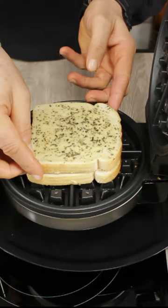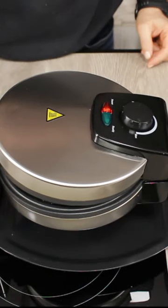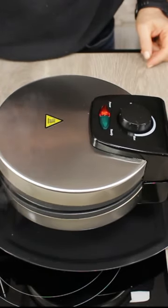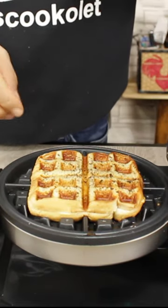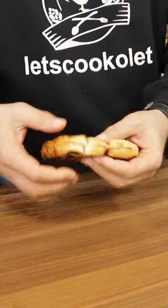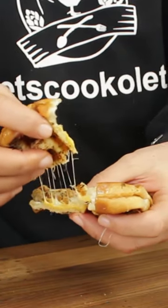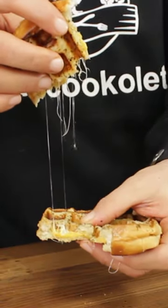About 45 seconds to one minute should be good to go. 45 seconds and look at this beautiful grilled cheese — hot, crispy from the outside, cheesy and fluffy from the inside, just for you to enjoy.